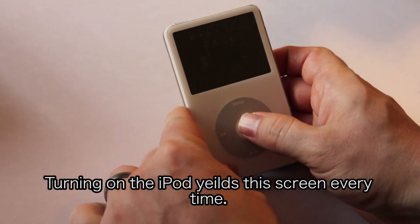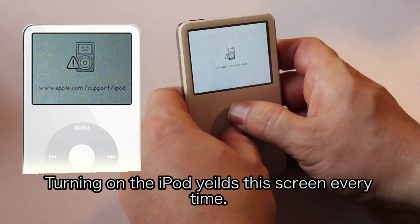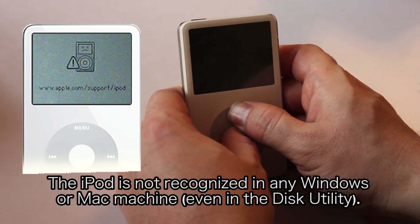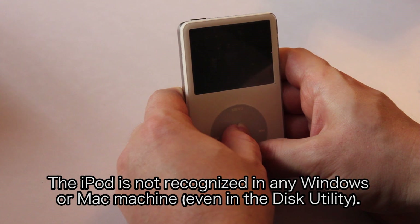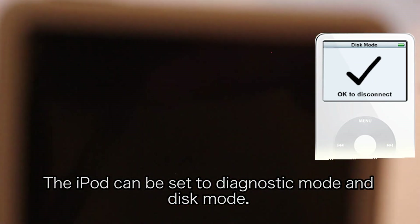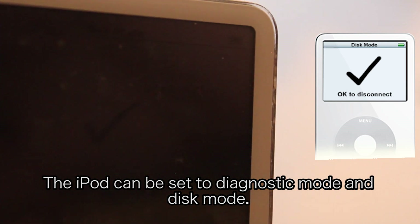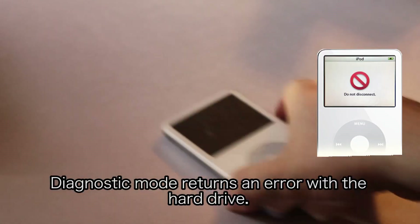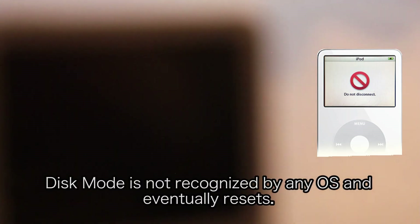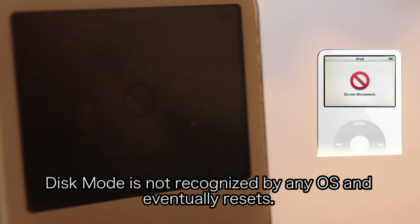Now you should be able to turn on your iPod, plug it into your computer, and restore it using iTunes. However, this did not work for me because I'm still getting an error message. Even though I've put the iPod into disk mode and plugged it into the computer, it is still not recognized — I've tried both Mac and Windows. So if you all have any tips on what I can do to further troubleshoot this, please let me know in the comments below and hopefully together we can get this issue resolved.